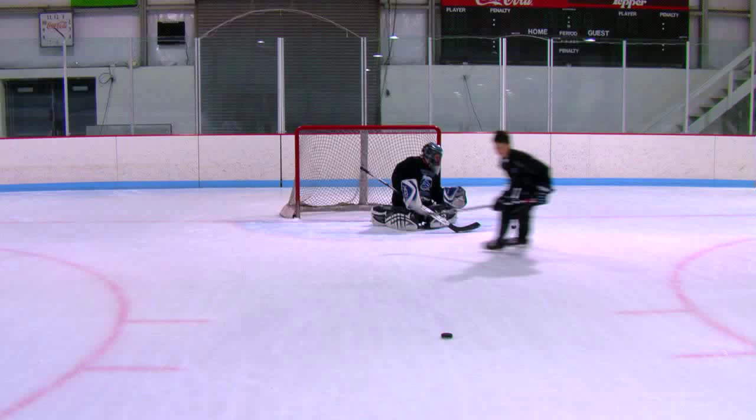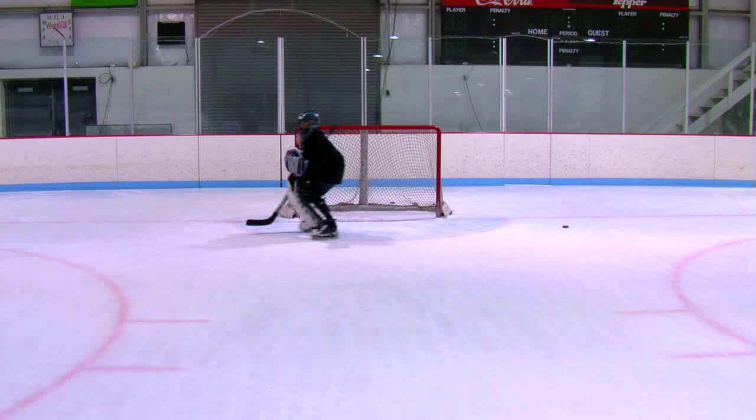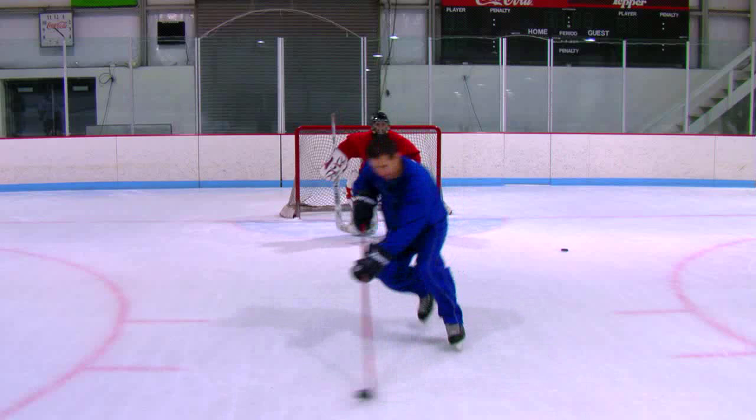Around the World is another fun drill to work on breakaways, from all the various angles combined with a wraparound attempt. The key word here is fun. Once again, recovery plays a huge role.